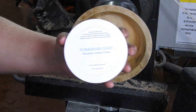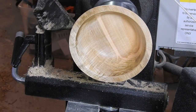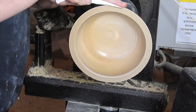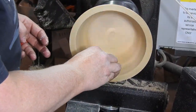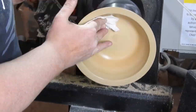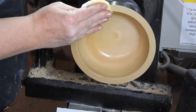Here I am applying the Yorkshire Grit Microfine. If you are wondering why I do everything twice, it is because I do everything forwards and backwards — whether it be sanding or applying the Yorkshire Grit or whatever. I just feel like it gives the overall appearance a better finish. Look at that baby shine!